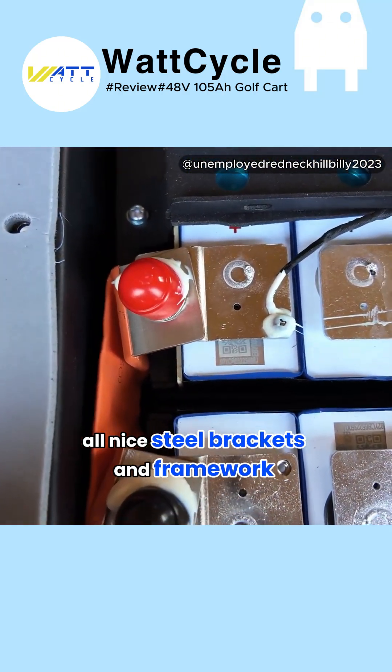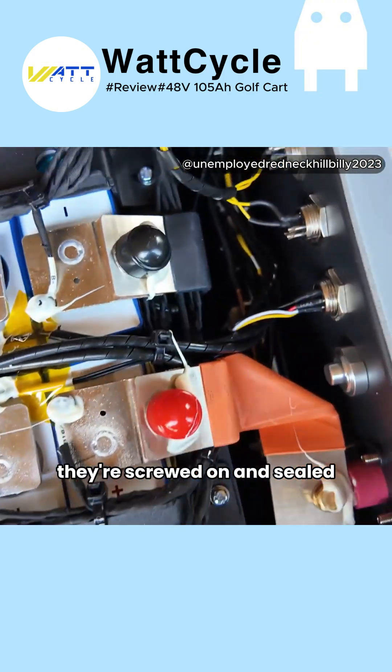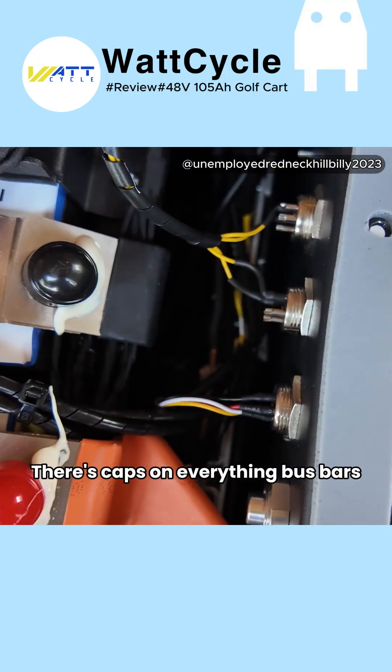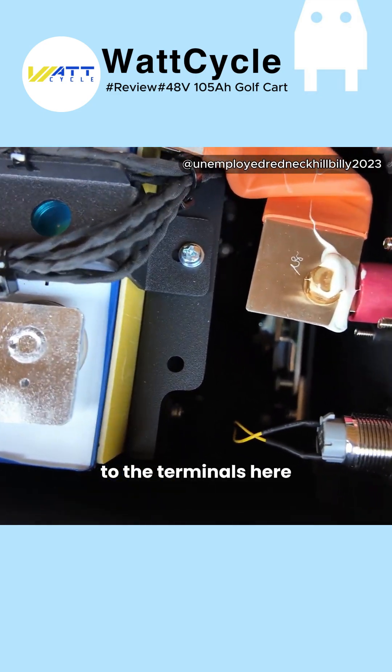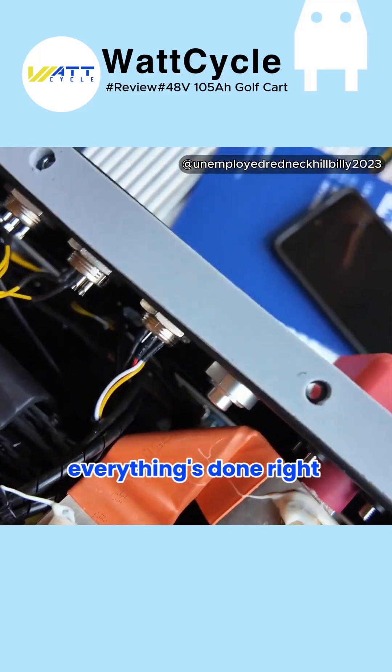Steel brackets and framework within the steel frame of the battery. All the BMS leads are screwed on and sealed, there's caps on everything. Copper bus bars with brass screws mounting to the terminals — this really does look like a high quality build. Everything's done right.